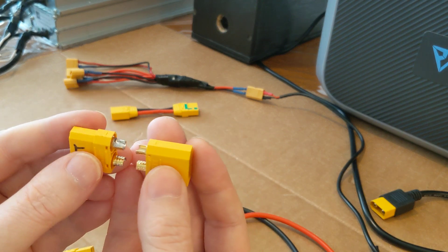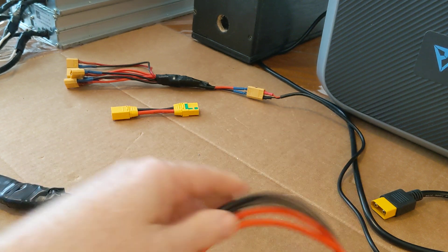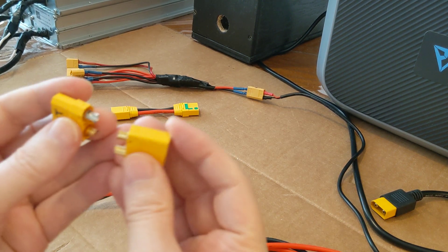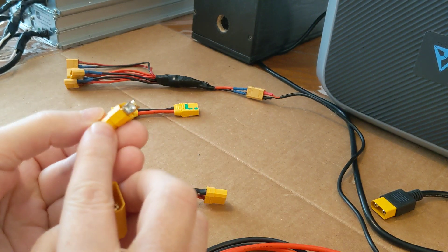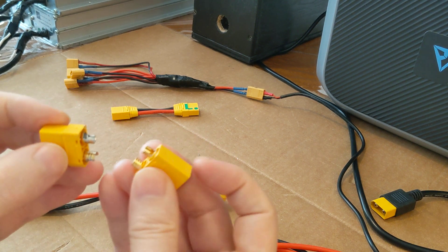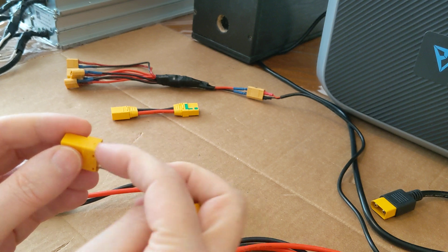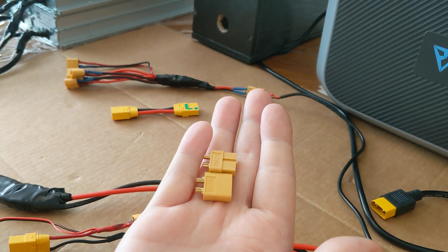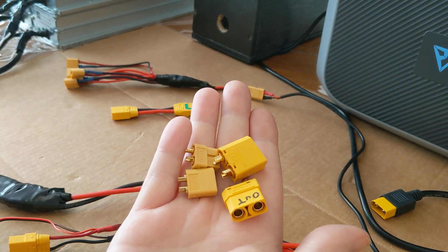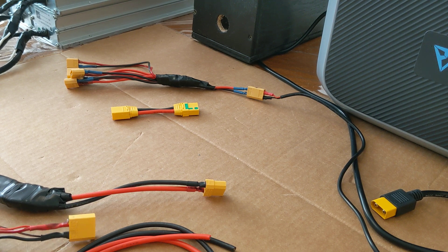These are easy to create. This is an XT90 — you just take a piece of, in this case, 12 gauge wire and snip off a piece about three or four inches. You'll notice on these they're marked for negative and positive — the flat side is the positive side. I solder those together and then take these two little wires and just lead them out the end. Very simple to make up your own adapters if you've got a soldering iron and some solder. You can see the size difference here between the XT60s and the XT90s, and how much more robust they are. So get your soldering iron out and make yourself some adapters — they work great.